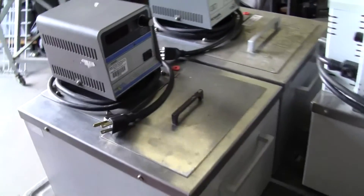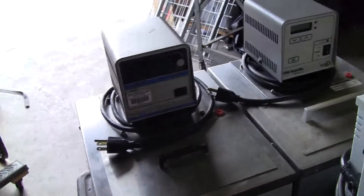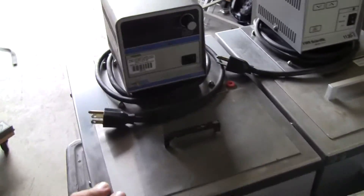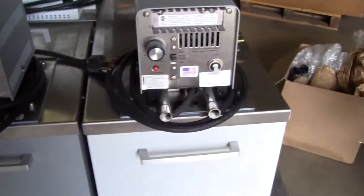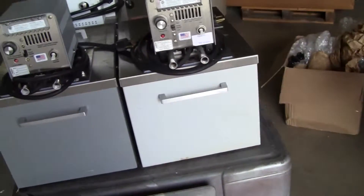We have your two VWR units. That's 1130-1. This is the PolyScience — model number here is 1130-2. Back in the units, these work fine.